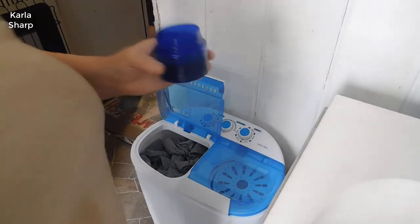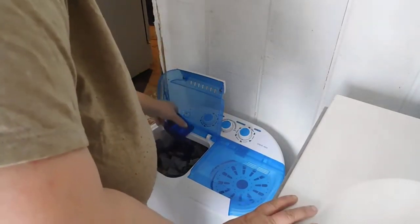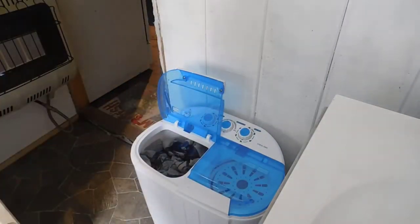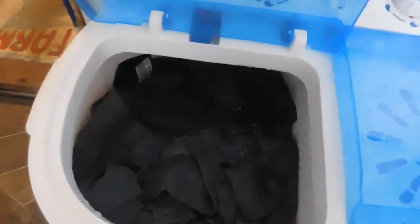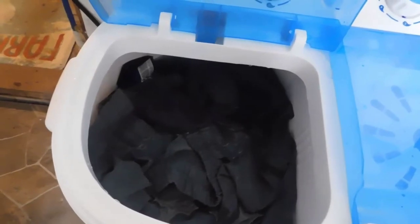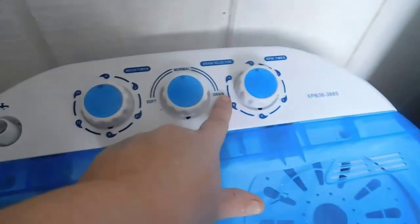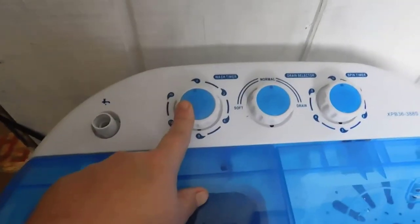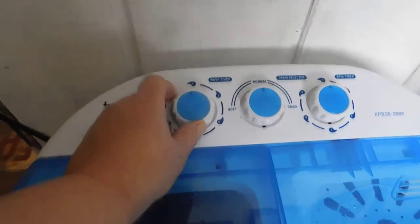I'm going to be putting the laundry detergent in. Next we're going to add water to where it covers the clothes. Once the water is covering the clothes, close the lid. You want to make sure you don't have it on drain — this dial is for the spin and this one is for the wash timer. We're going to put it on 15 minutes.